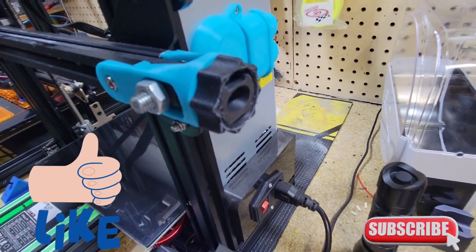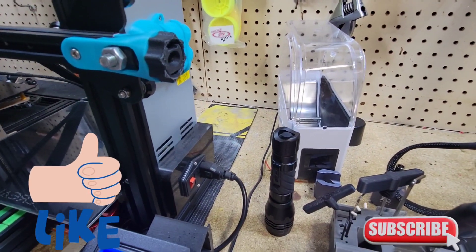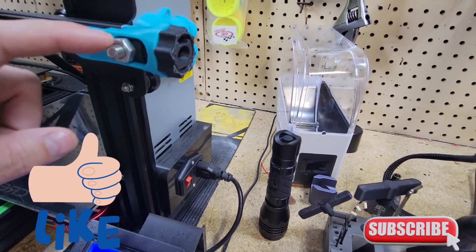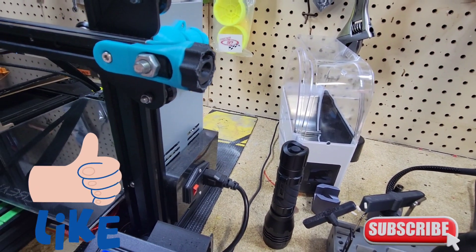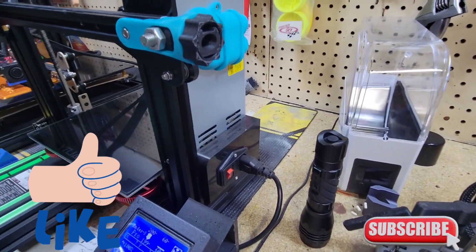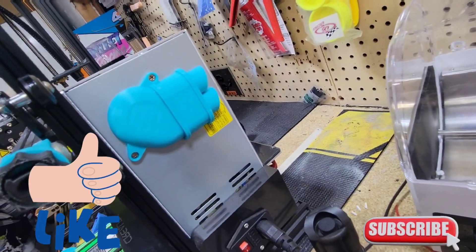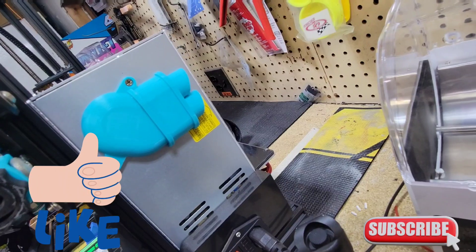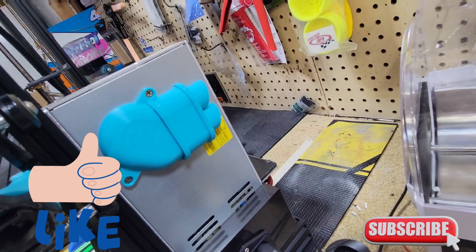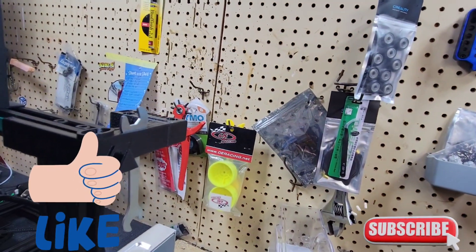Here's the 3D printed belt tensioner — no modifications needed for this one, though I think I did put a bigger screw in there. It uses the same nuts and bolts. Going to the back at the power supply, we got the power supply fan duct — looks like an exhaust. I love that thing; it quiets the whole machine down.